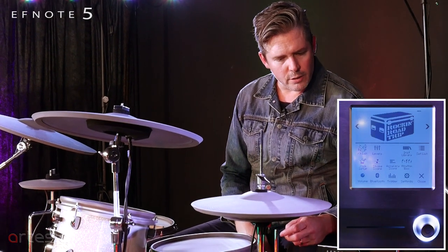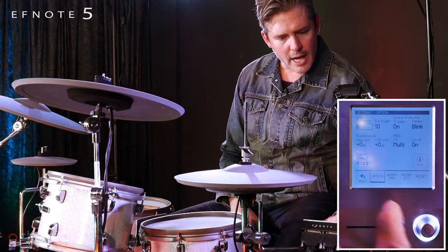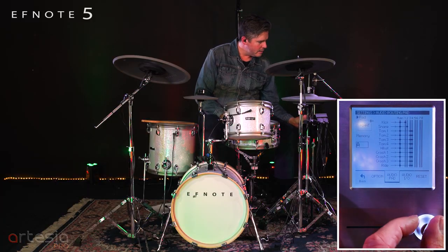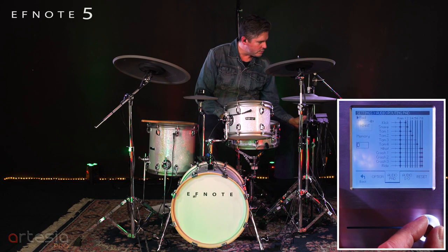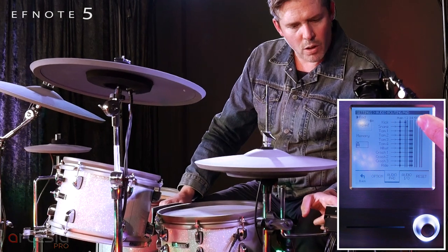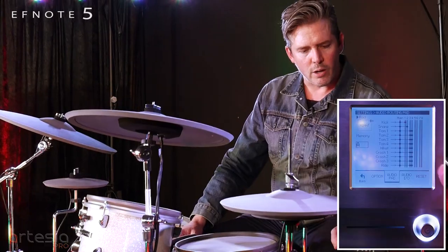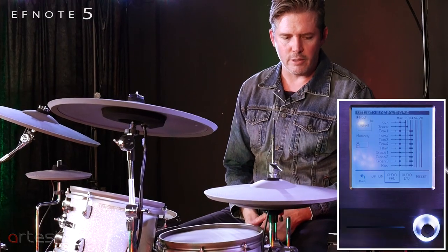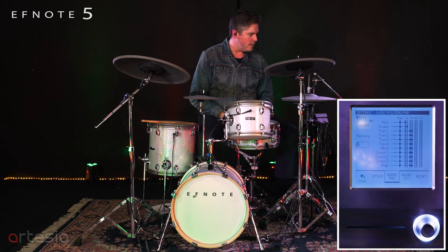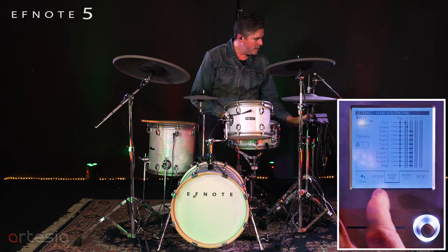I'll show you real quick how to navigate this. You go into your settings and then you have audio pad right here. You have banks A through D — those are different settings of how you want to route your outputs. Here I've got one and two: I've got kick and snare, and everything else I have summed on three and four.